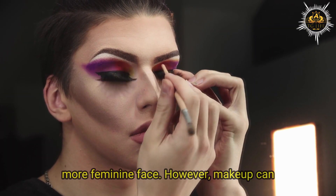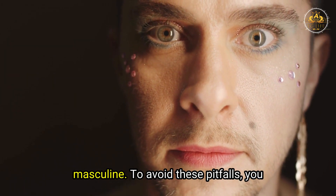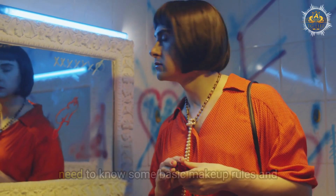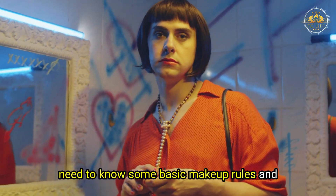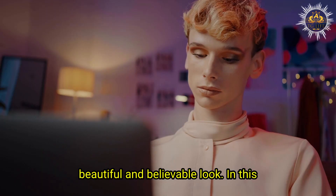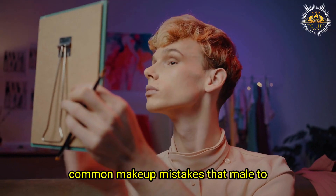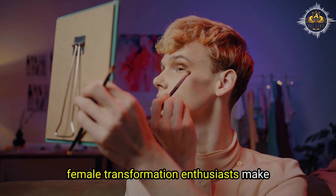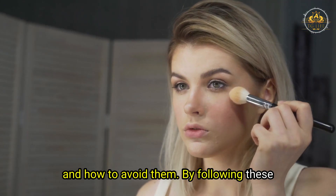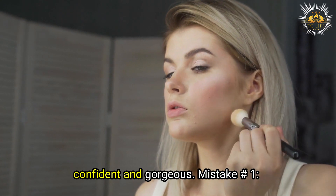However, makeup can also be tricky. If you don't apply it correctly, you can end up looking unnatural, clownish, or even more masculine. To avoid these pitfalls, you need to know some basic makeup rules and techniques that can help you achieve a beautiful and believable look. In this video, we will discuss some of the most common makeup mistakes that male-to-female transformation enthusiasts make and how to avoid them. By following these tips, you will be able to create a stunning look that will make you feel confident and gorgeous.